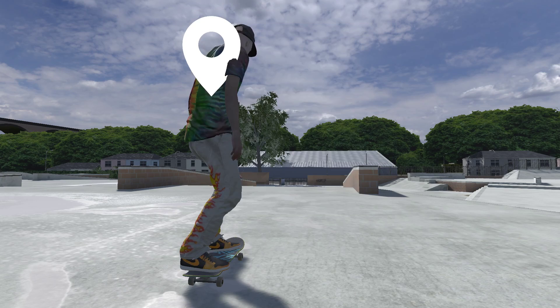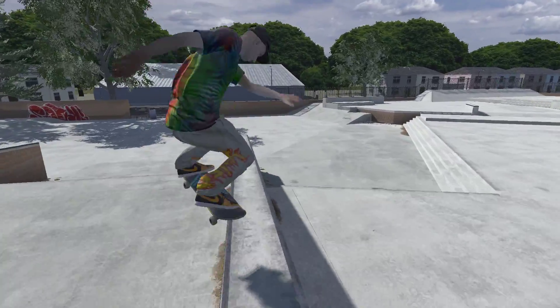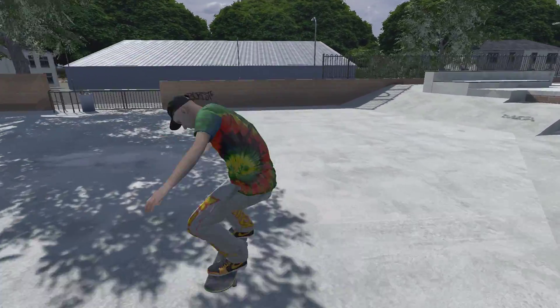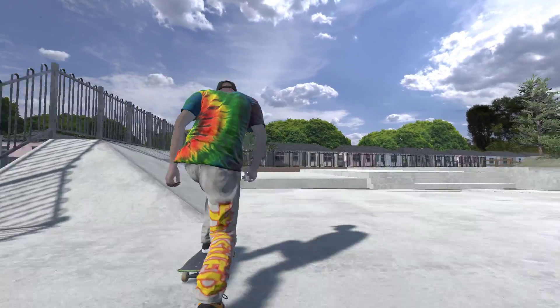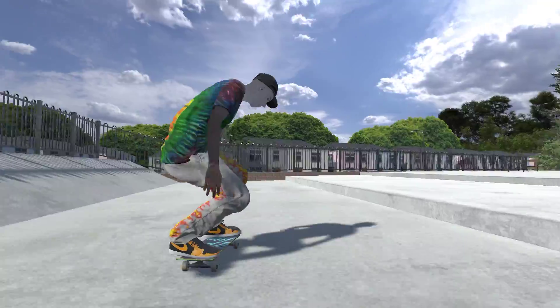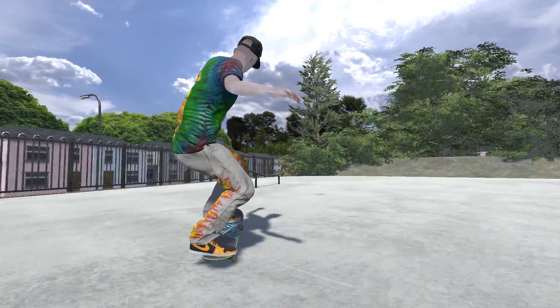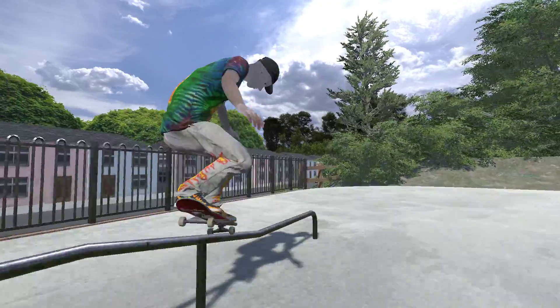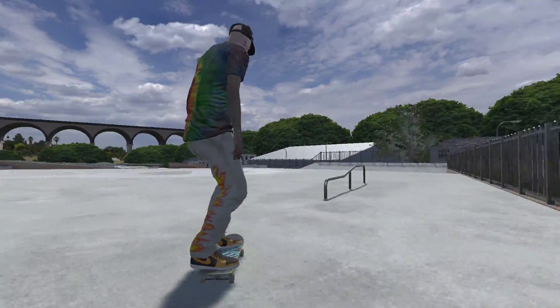What we're going to do is head down here and hit this rail up here. Then we're going to do kickflip to manual, kickflip to manual, kickflip to manual. Come over to this little rail here and then do a flip trick off that.